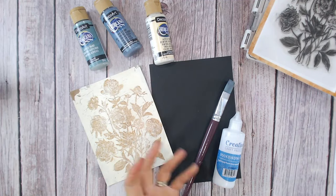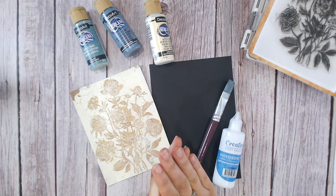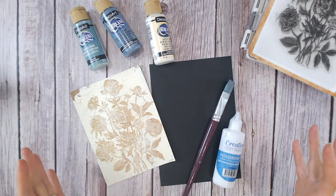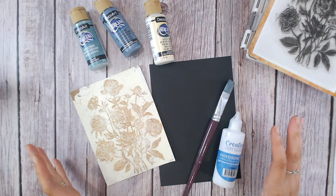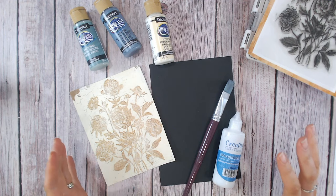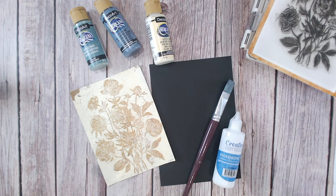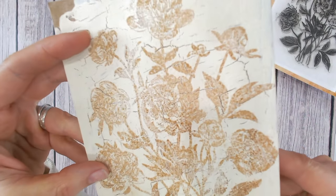Hi everyone, today I want to show you a quick technique that you can apply to your junk journals, your art journals, your scrapbooks, your mixed media, and of course your card making as well. It's a DIY crackle effect. We're only going to be using two products for this on top of our cardstock — it's so quick and simple. I've done it for years and never really explained it on my channel. So let's take a quick look at the technique up close.